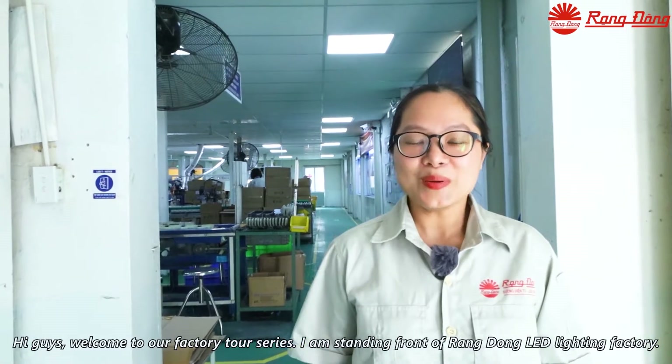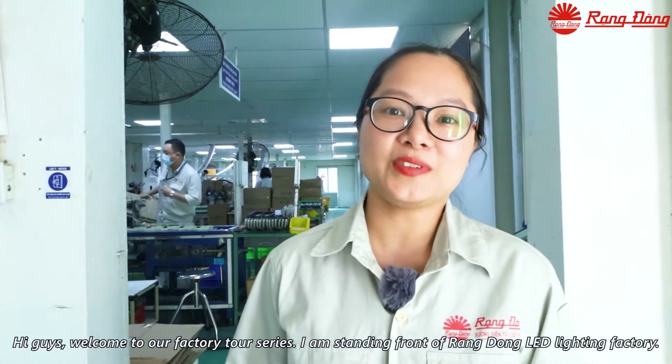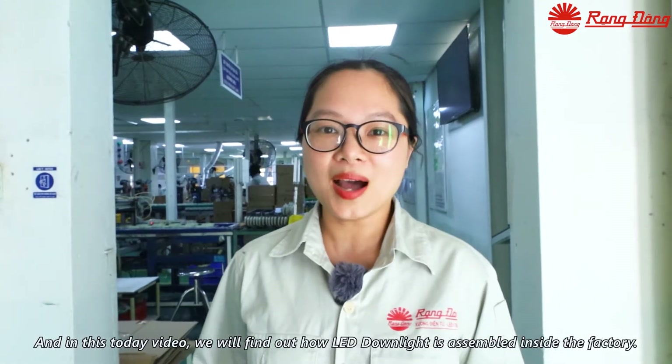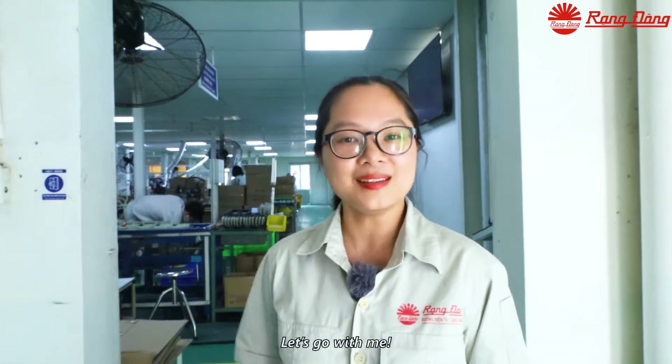Hi guys, welcome to our factory tour series. I'm standing in front of Rang Dong LED lighting factory, and in today's video, we will find out how an LED downlight is assembled inside the factory. Let's go.